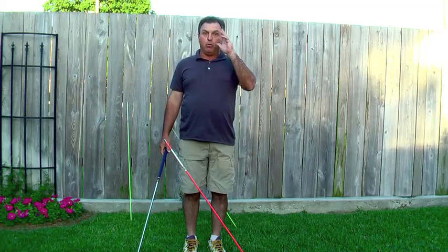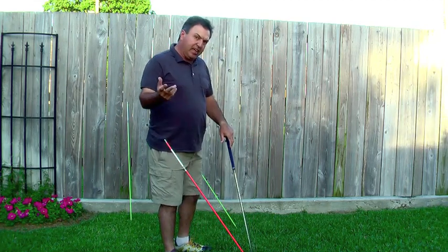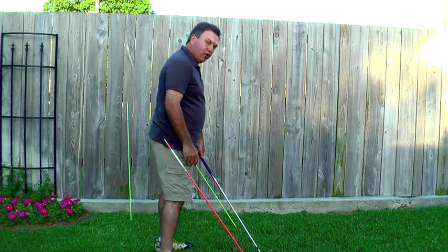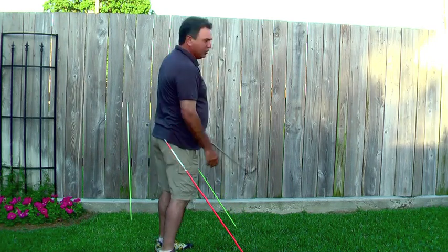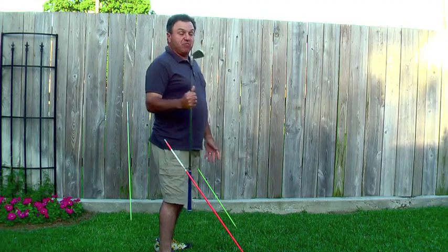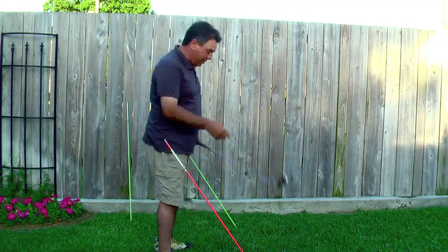Concept number one is the vertical swing plane. What that is is really the angle that the club approaches the ball on and then exits on. This is a bob iron, let's say 60 degrees of lie angle.